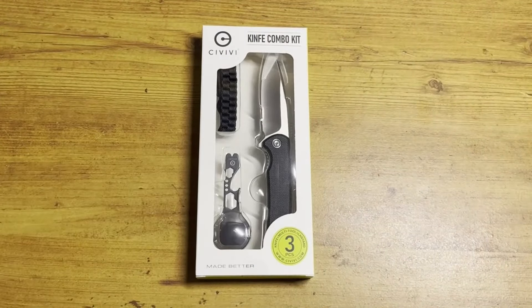What's up guys, welcome back to my channel Dale Does Stuff. Today's video we got the Civivi knife combo kit from Walmart. This thing was only 25 bucks — with tax it came out to like 26.32 or something.